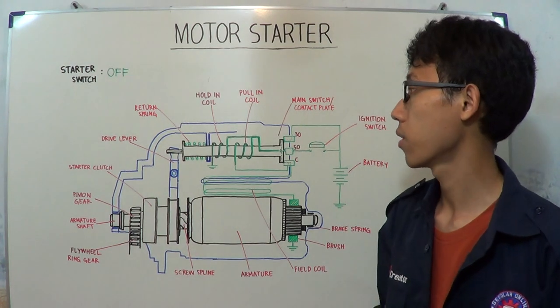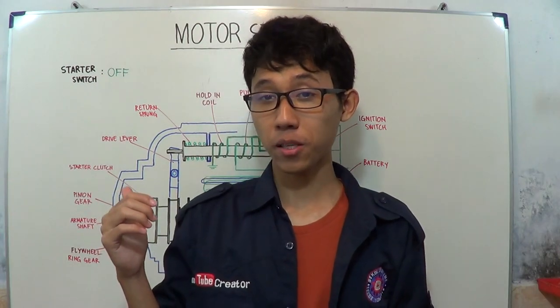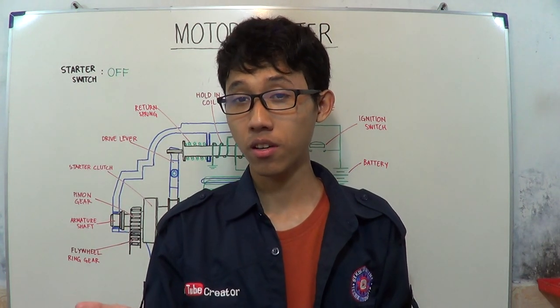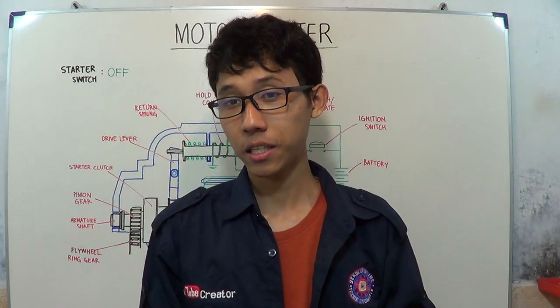And that's the complete steps of how the basic motor starter works. If you have any questions or comments, feel free to leave them below. Don't forget to click the like button and subscribe. Thank you very much.